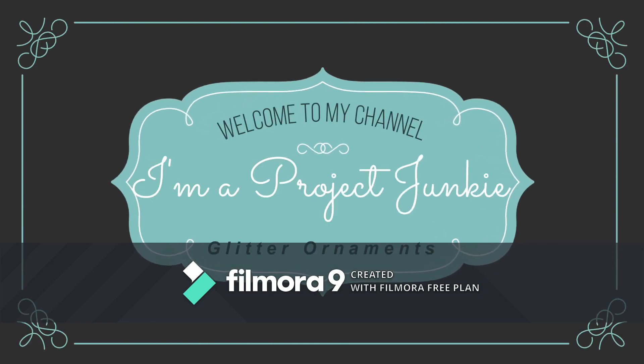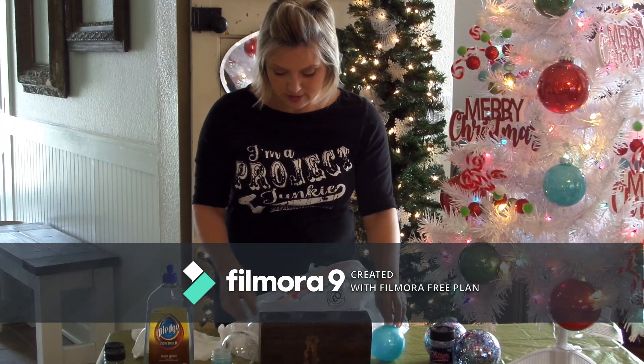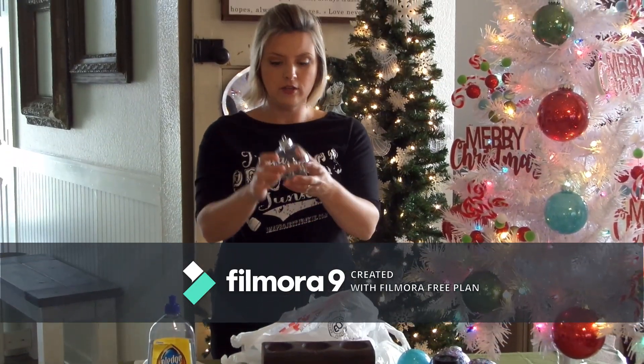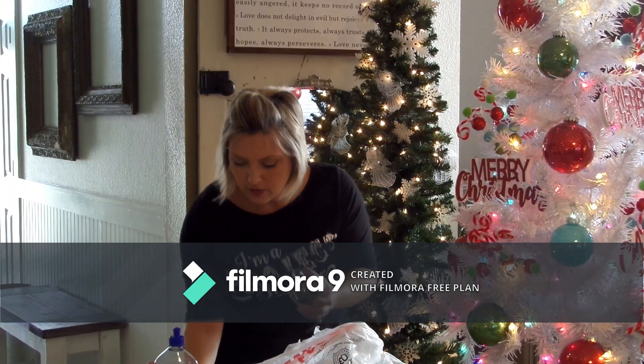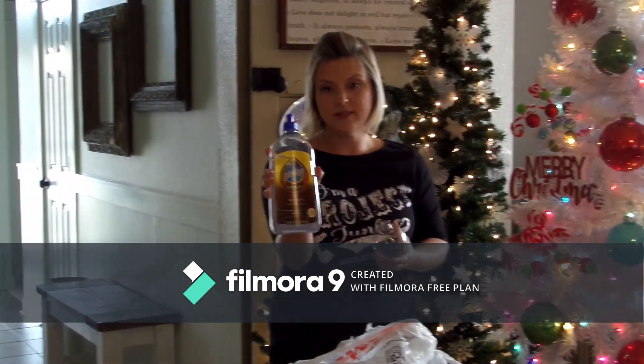Hello, welcome to I'm a Project Junkie. Today we're going to make glitter ornaments. This is the color I'm going to be demonstrating today. Basically at Hobby Lobby you just buy these clear balls, and then we're going to use Pledge Revive It Floor Gloss.